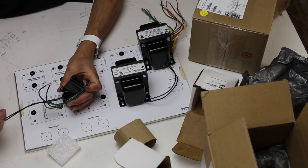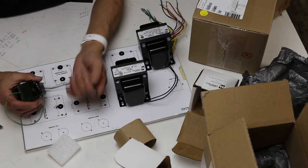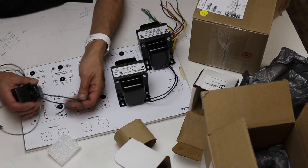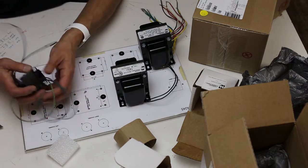On the 12 volt transformer, as with all of them, black is the primary. Green-yellow is the center tap, and green-green is 12 volts.